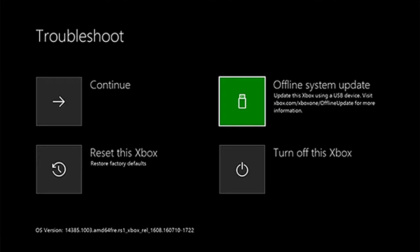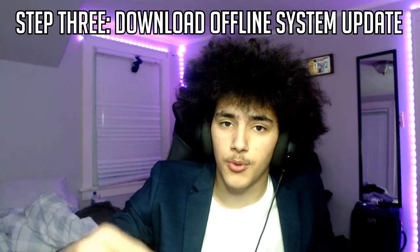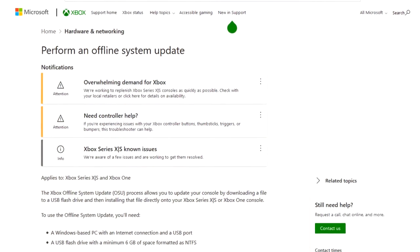I had never seen this screen before — I didn't even know it existed. It shows up and it's an offline system update screen. From here, keep it on this screen. Go to your computer and go to the link I have down below in the description — it's an official Xbox site and it has a download link for the offline system update.